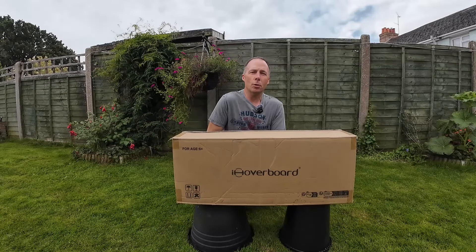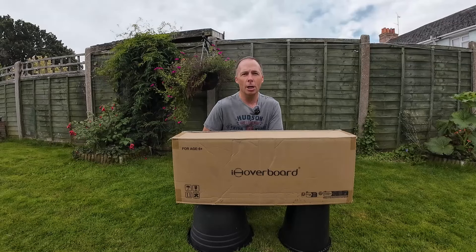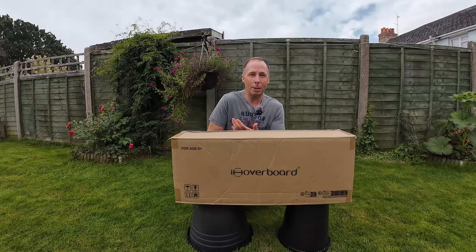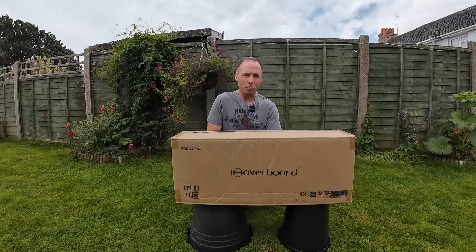Hi guys and welcome to a review on the H8 hoverboard by iHoverboard. When iScooter reached out and asked me if I wanted to try out a hoverboard, I'd never tried one in my life before, so I thought hey, why not — it's good for a laugh and it's going to be fun learning to ride one of these things.